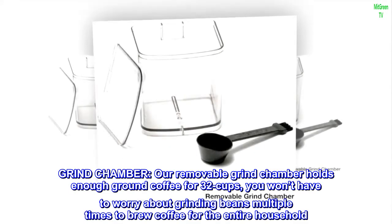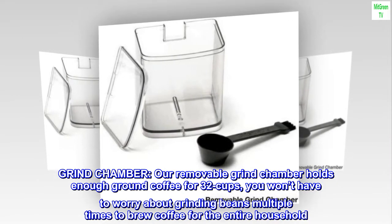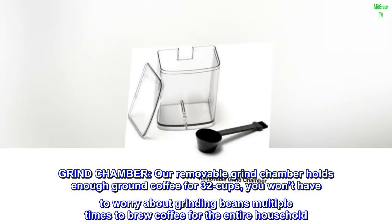Grind chamber. Our removable grind chamber holds enough ground coffee for 32 cups. You won't have to worry about grinding beans multiple times to brew coffee for the entire household.